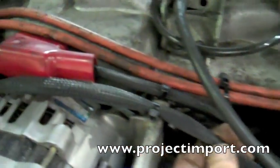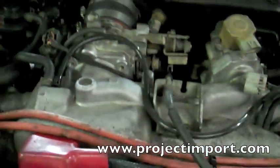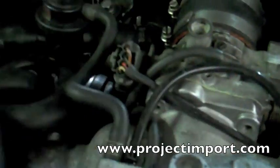Covered a lot of the wires, trying to make things look a little bit nicer in here. As you can see, there's some power wires over there, and more wire covering on the TPS and whatnot.